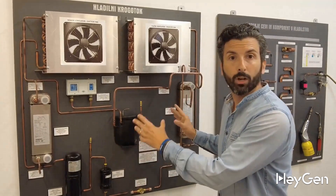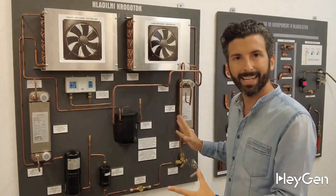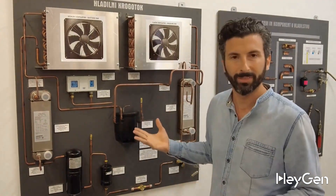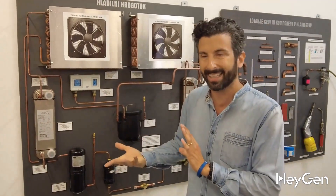This can work both as a heat pump — so for heating — but also as cooling. Your home refrigerator has more or less the same components, a bit more simplified. Today we'll look at how it works as a heat pump, that is, how the machine provides heating.